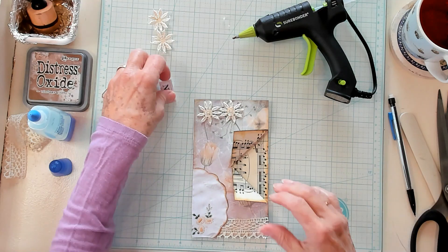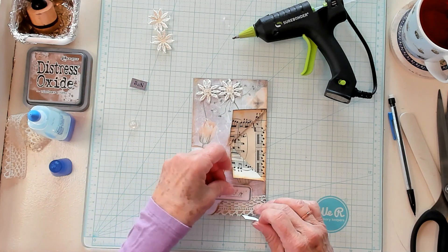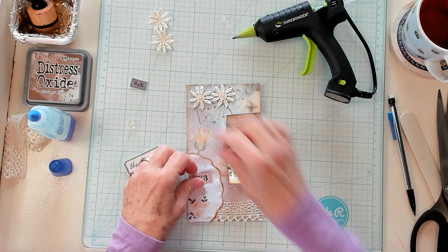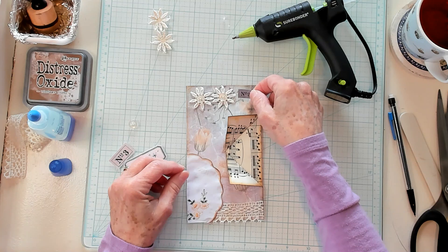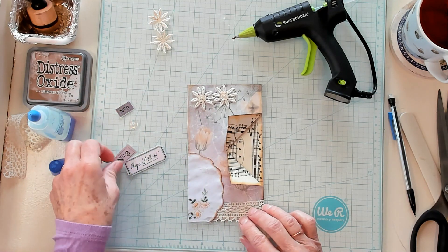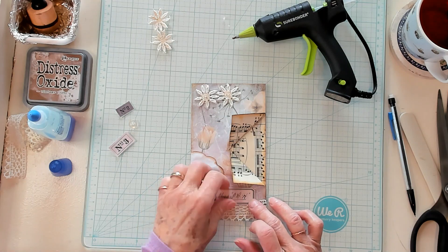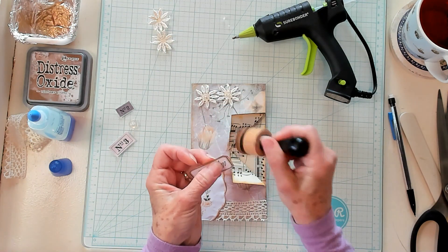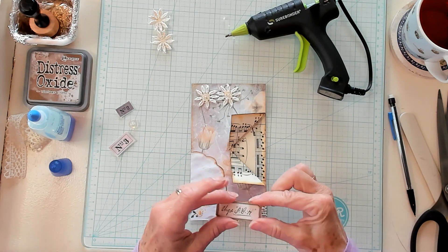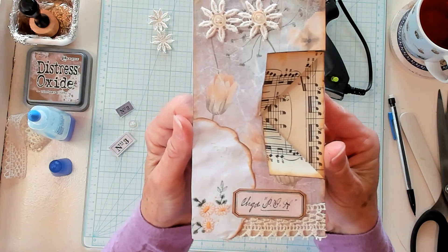Oh my goodness, I'm really liking this. Now let's see — do I want a number on here? Do I want a label? Do I want a small number? I think I like this one right here. So let's go ahead and ink this and get it on. I'll go ahead and use my hot glue to make it quick and easy. Don't put it upside down! There we go. You guys, I think that is absolutely lovely.